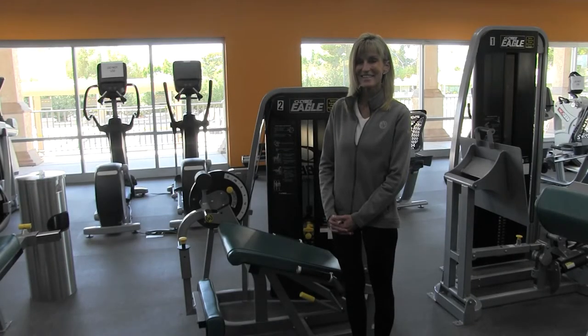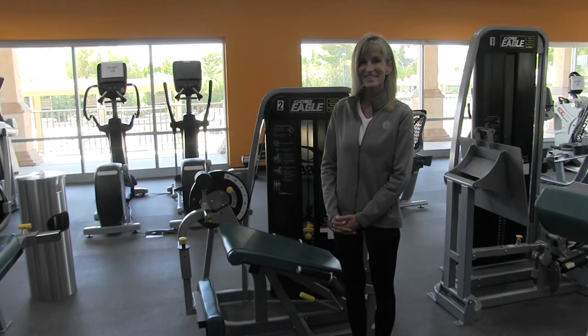Welcome to our Equipment Orientation Series. Today we will be going over the Cybex Leg Extension.